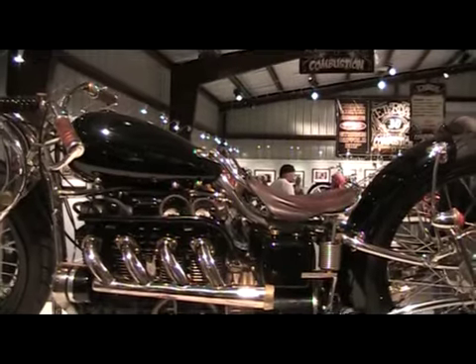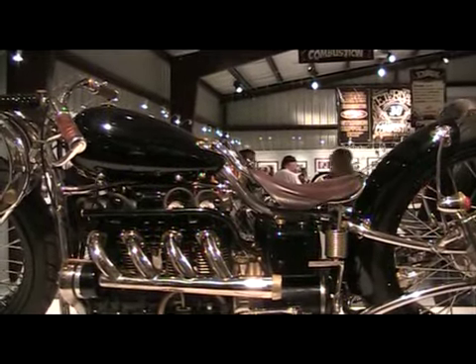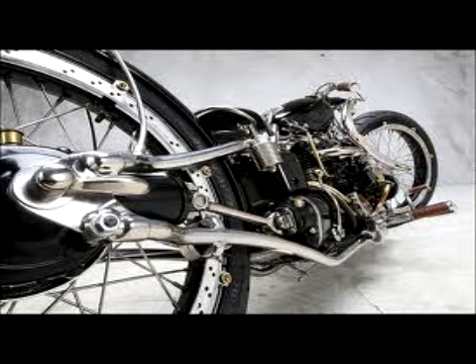It's one of the easiest bikes to ride I've ever built, even though it's really small. Super easy to shift, very easy — I surprised myself.